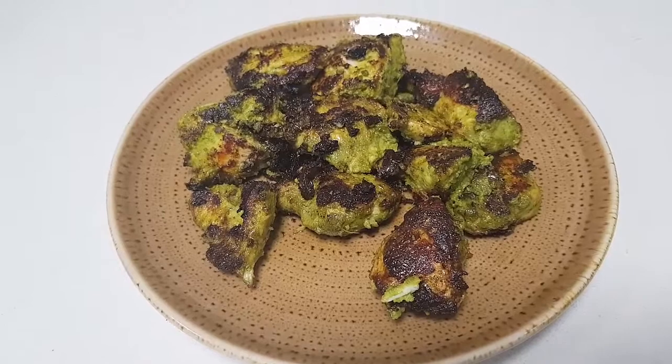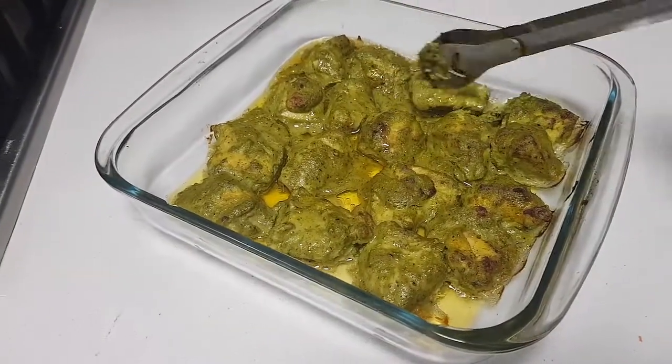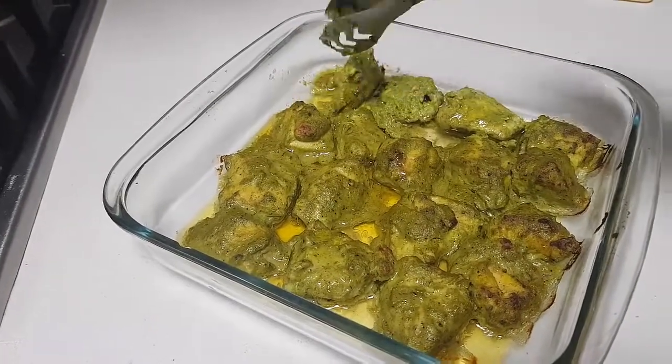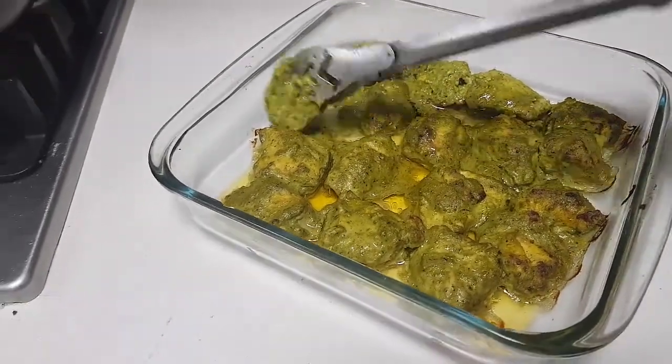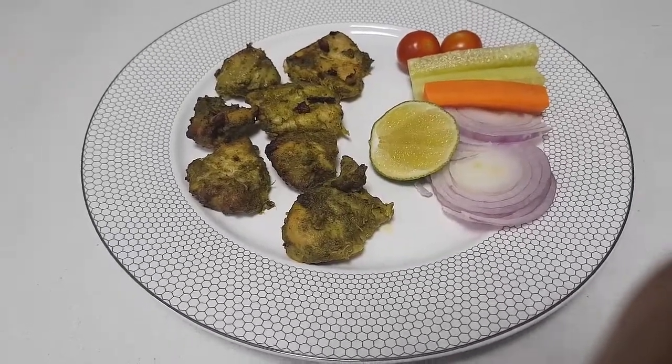I have oil-fried it and taken it out. Now I am going to flip this side also, so that I get a nice dark brown effect on both sides. Then I will take it out. We have made the Hariyali chicken tikka.